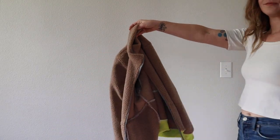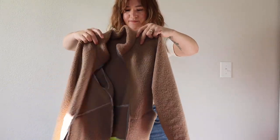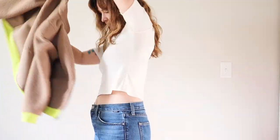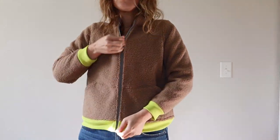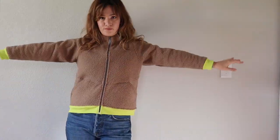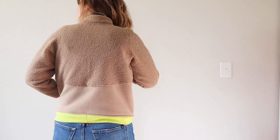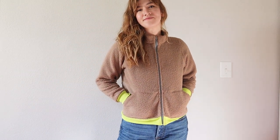Ta-da! Here is the finished Arlo and I just really love how it turned out. It's super warm, super cozy — I'm literally wearing it as I record this voiceover and it's definitely an essential winter layer for me. Put it under a big warm jacket, wear it on its own, it's just wonderful. Kind of Patagonia vibes but much cheaper to make. I hope you enjoyed this — feel free to leave any questions in the comments below and I'll see you next time. Bye!